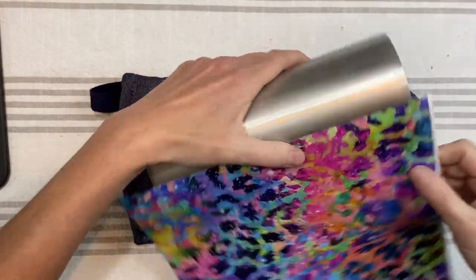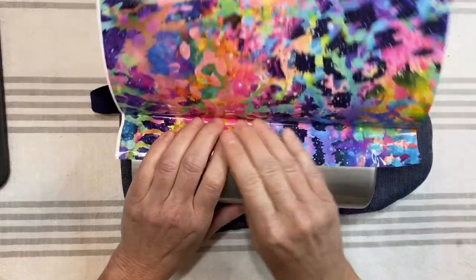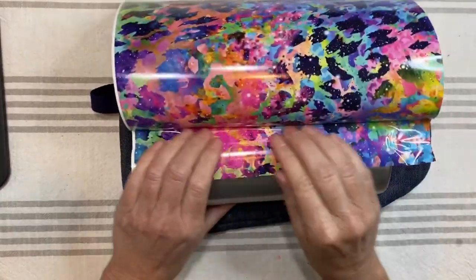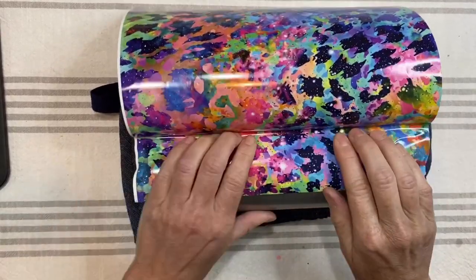Once I make sure it's pretty square on the cup I'm going to go ahead and press that one little edge down directly onto the cup, check it one more time to make sure I'm lined up where I'm going to be straight around. Then I'm going to peel off the backing right there on the edge where I've got it applied to the cup and I'm going to let the pressure of me pressing the vinyl onto the cup work the backing off of the vinyl at the same time.